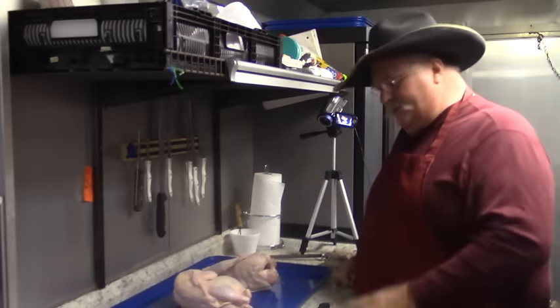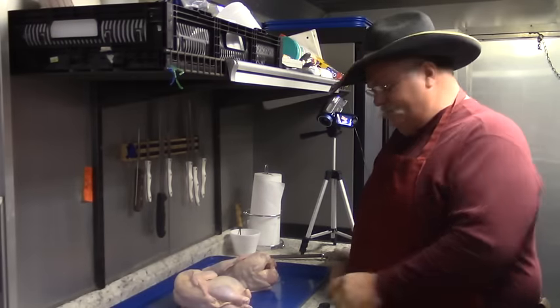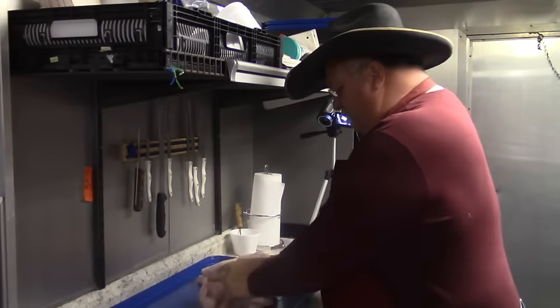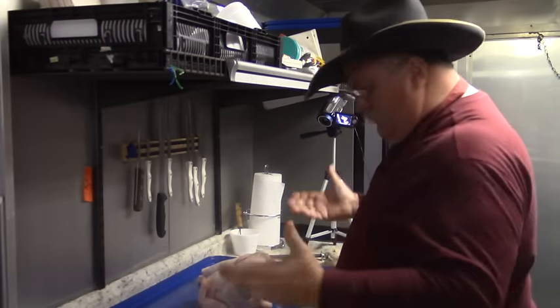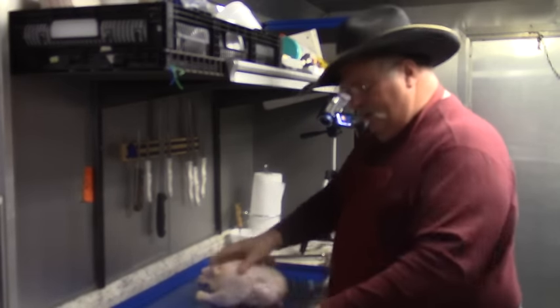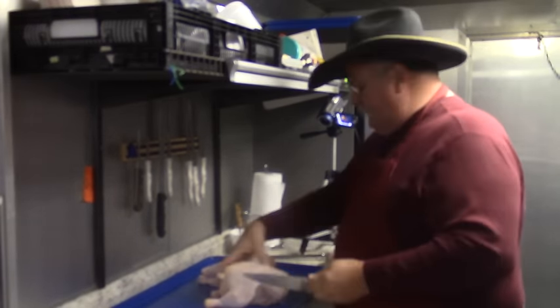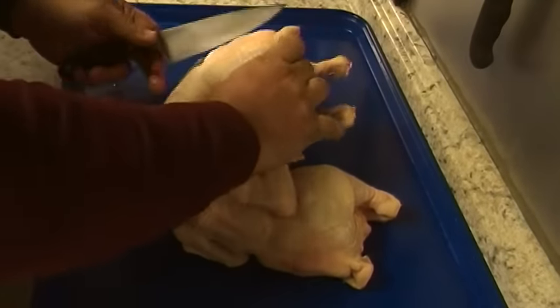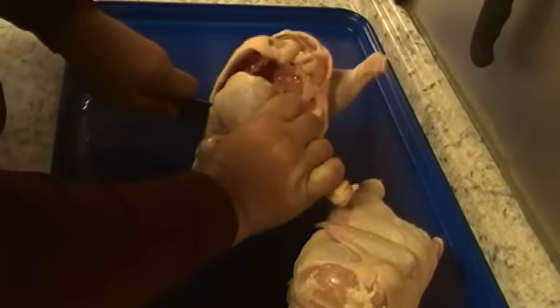When I barbecue my chickens it's pretty simple — not rocket science. I cook mine in halves. I like to buy whole chickens, more uniform in size. I use a six-inch chef's knife to process my chickens, and what I do is cut right down the backbone. A good sharp knife works really easy.